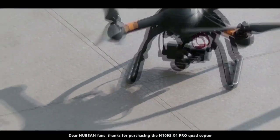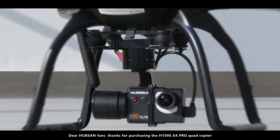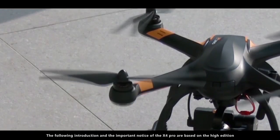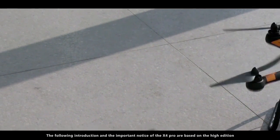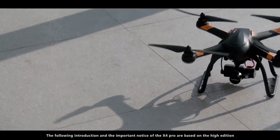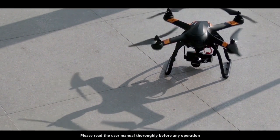Dear Hubsan fans, thank you for purchasing the H109S X4 Pro Quadcopter. The following introduction and the important notice of the X4 Pro are based on the high edition. Please read the user manual thoroughly before any operation.